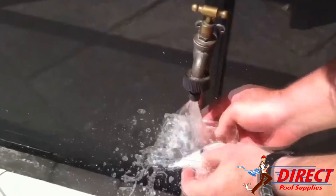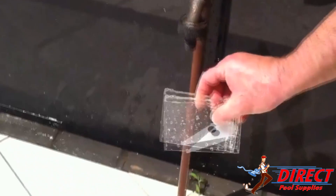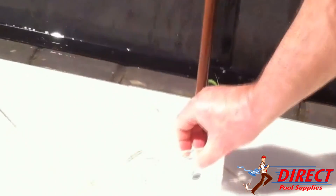Rinse with tap water and turn upside down to store in a dry place until next time. The hydrometer is available from our website at directpoolsupplies.com.au. Thank you.